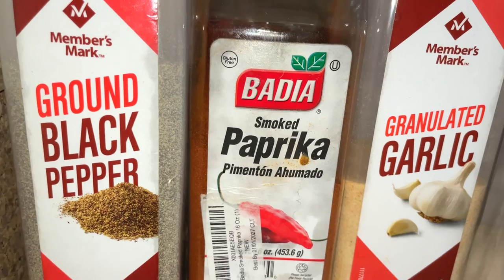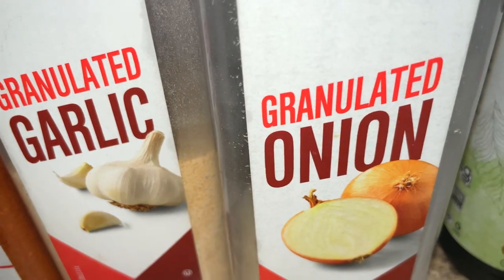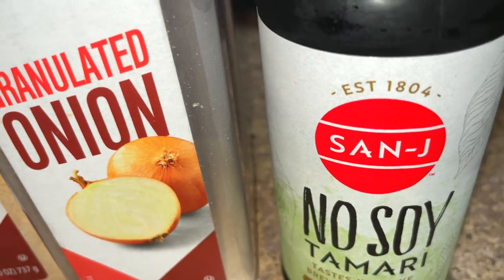Now I'm going to show you the seasonings I'm going to use including black pepper, smoked paprika, granulated garlic, granulated onion, and No Soy Tamari.